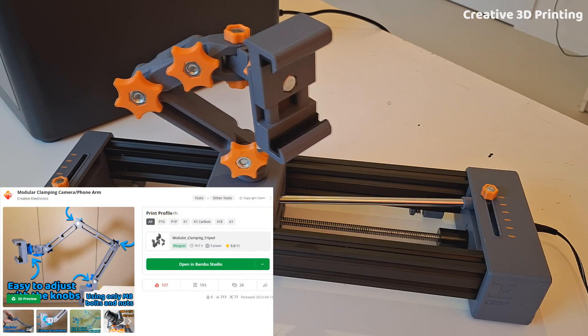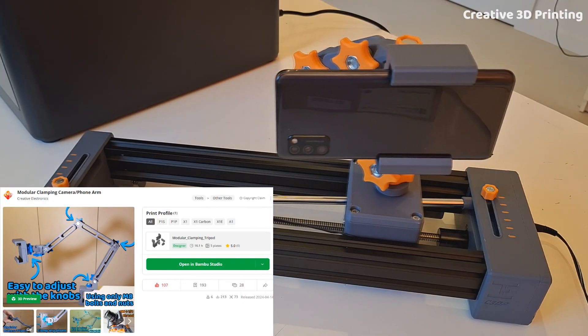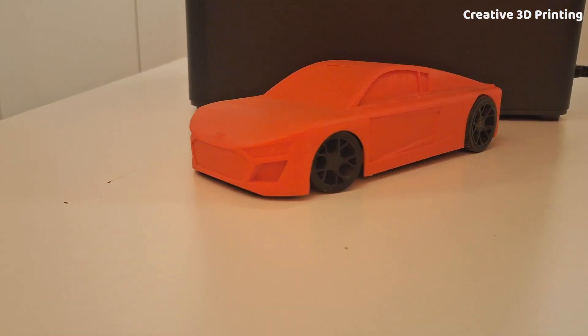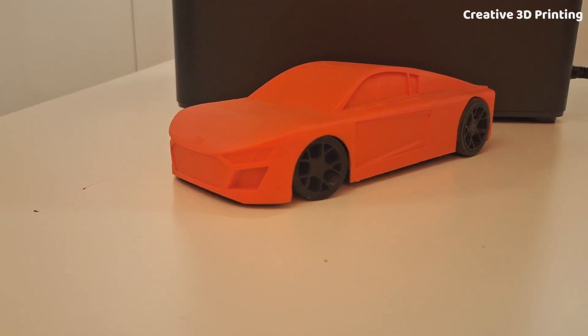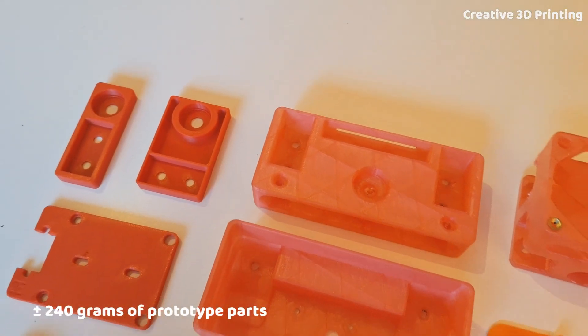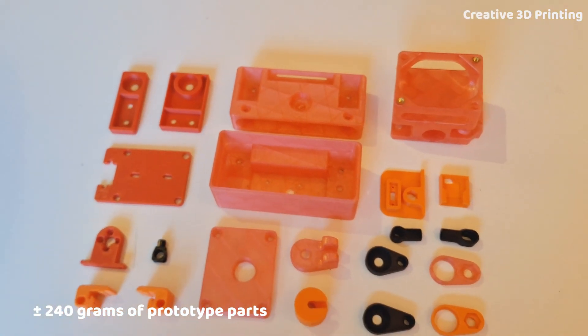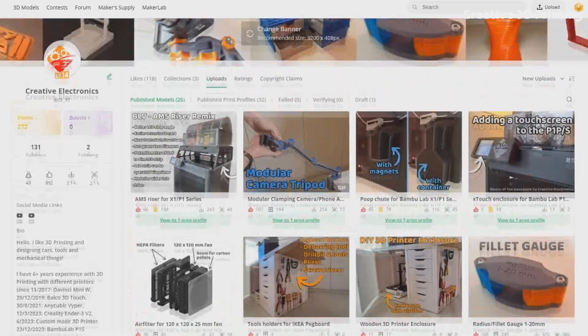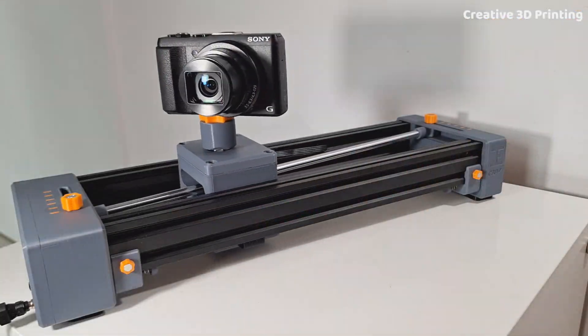The clampable tripod I made a while ago is fully compatible with the slider. The motorized camera slider is now fully assembled and ready to use. These were all the prototypes I needed to make this slider. You can download all the parts for free on Maker World. Like and subscribe and I will see you in the next video.